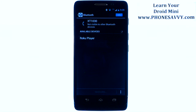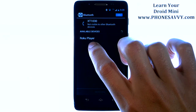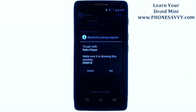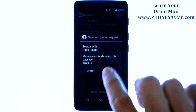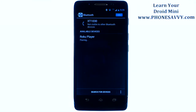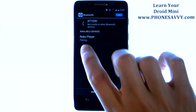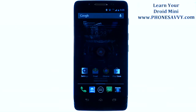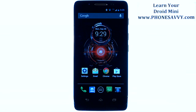Once you see the device on this list, go ahead and select it, and the pairing process will begin. It will ask you to make sure you are pairing to the correct device — just go ahead and hit Pair. It will begin trying to pair, and once it is connected, it will say Paired. You can then begin using the Bluetooth feature with that device. Visit PhoneSavvy.com to learn more about the Motorola Droid Mini.